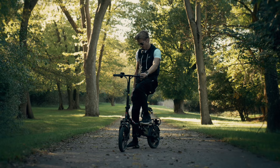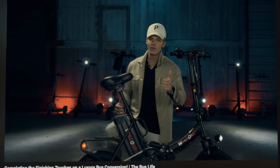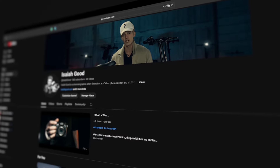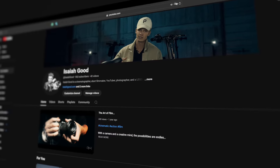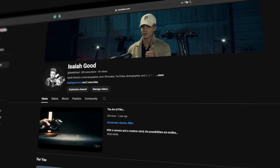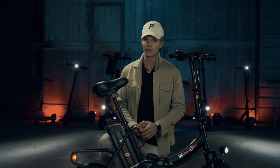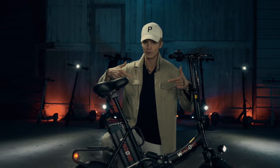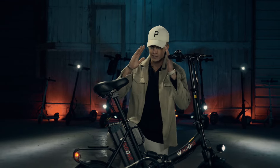Overall I think the electric bike is a pretty solid ride — I like it a lot. Anyway guys, give this video a like, and if you enjoy this content be sure to check out my channel Isaiah Good linked in the video description below. Subscribe to this channel, click the bell, and let me know what you think in the comments below. See you guys!